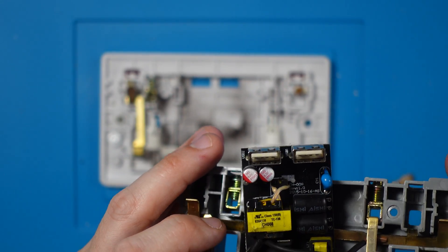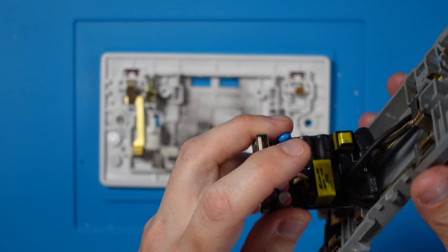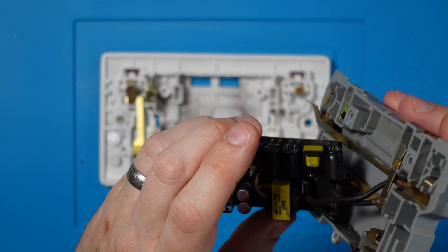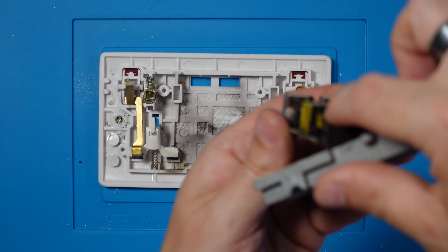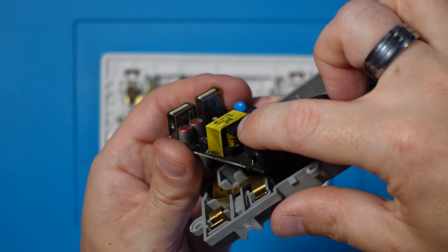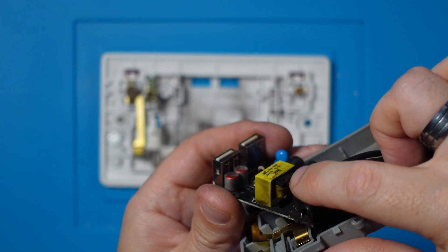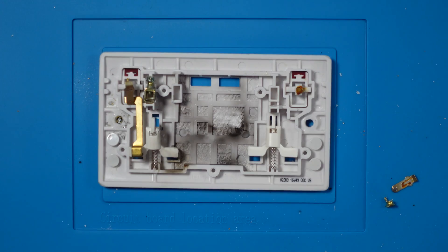Now I wonder what caused it to blow. Was it this transformer here that did it? That looks like a transformer as well — has that transformer gone? For whatever reason the fuse has blown, but there's obviously something else that made that happen. Because look — that transformer there — it's a bit black. I'm wondering if it's that transformer that's done it, because it is quite black around there.